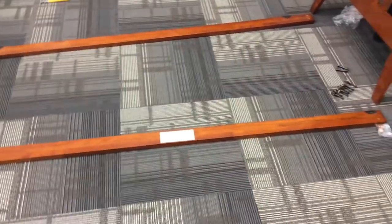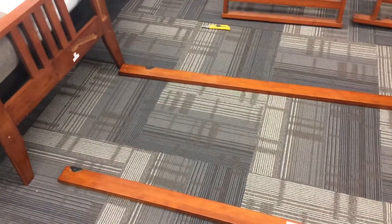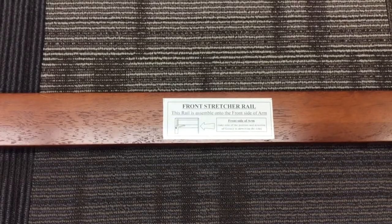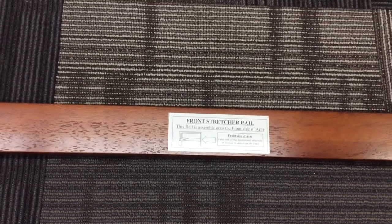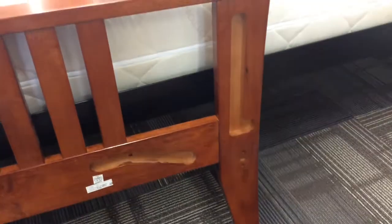The next step we're gonna build what I like to call the foundation of the frame. You've got one arm there, one arm there, with a stretcher rail and a stretcher rail here. This is the front stretcher rail. The way you can tell which one is the front is if you look at the arm — there is a cutout and that's gonna be at the back of the frame.